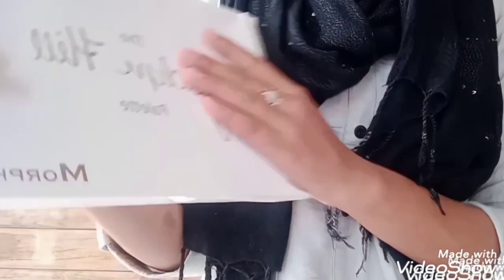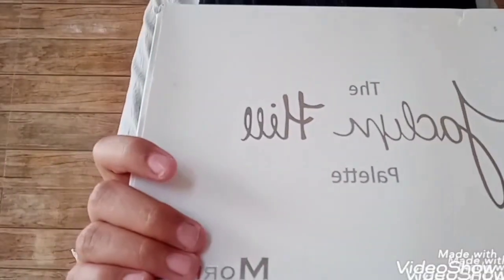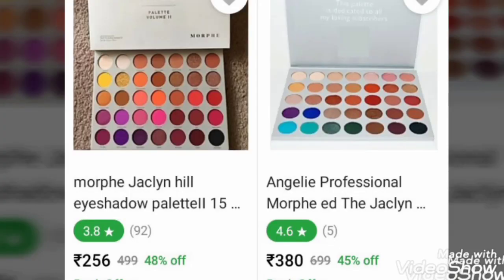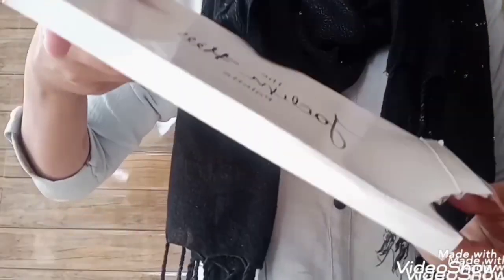My first product is this eye shadow — the Moffy's Jacqueline Eye Shadow Palette. I have purchased this from Flipkart and it was about 380 rupees, but now the price has been reduced. So let's see how it is.